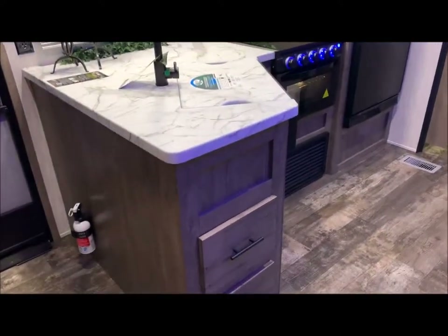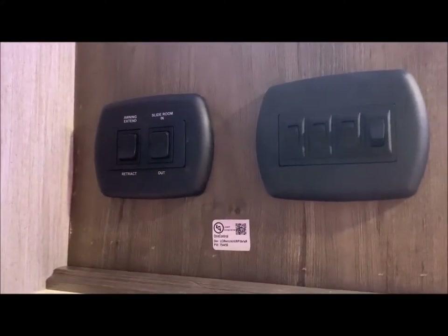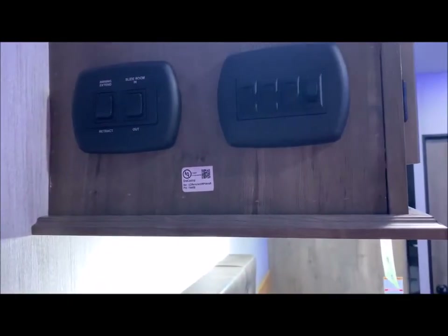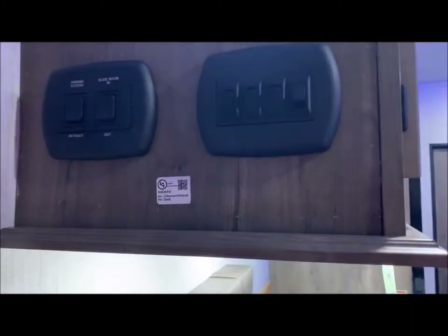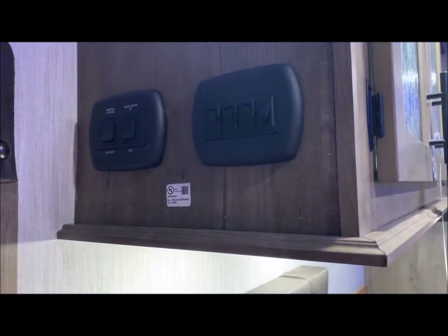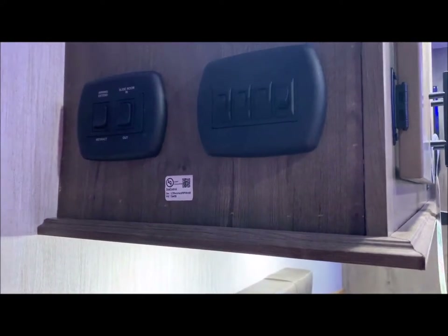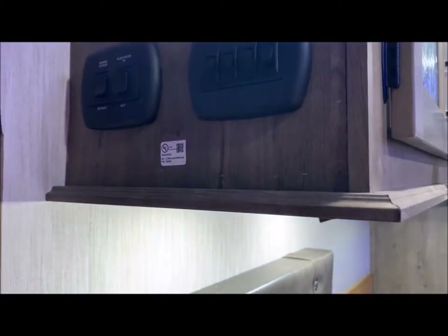We'll get started inside on the overhead cabinet. You do have your interior/exterior light switches and your awning and slide room switch. I want to talk about the one-control system — you can download an app and control the slide room, the awning, and interior/exterior lights all through an app on your phone. However, I do like this because if you're not into technology, you can actually operate it by the switches right here. So you can use either or.